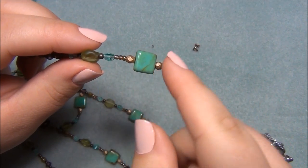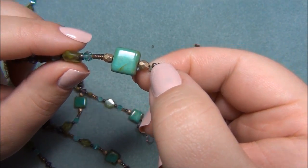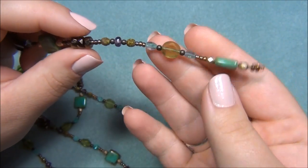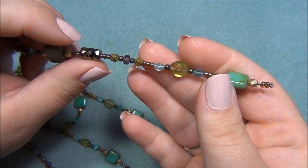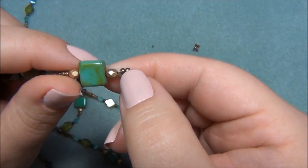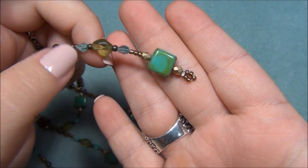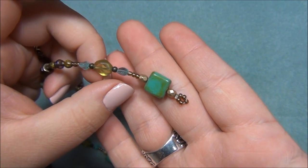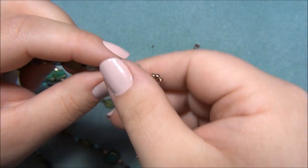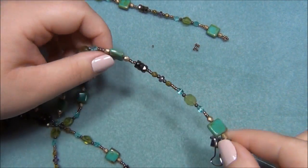Here's how I'm going to finish the lariat: I'll put a crimp on the end, add five seed beads, then pass my wire back through a few inches of beads — through the bronze rondelles. I crimped the crimp there and it creates a little teardrop shape of seed beads, which looks fancier than just having a crimp at the very end with wire poking out.